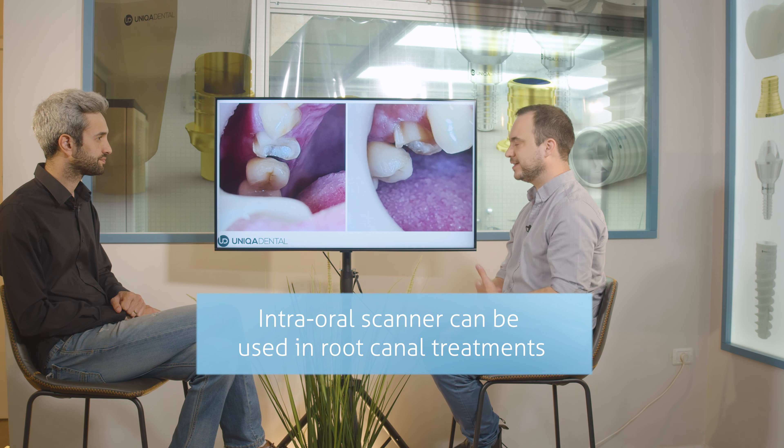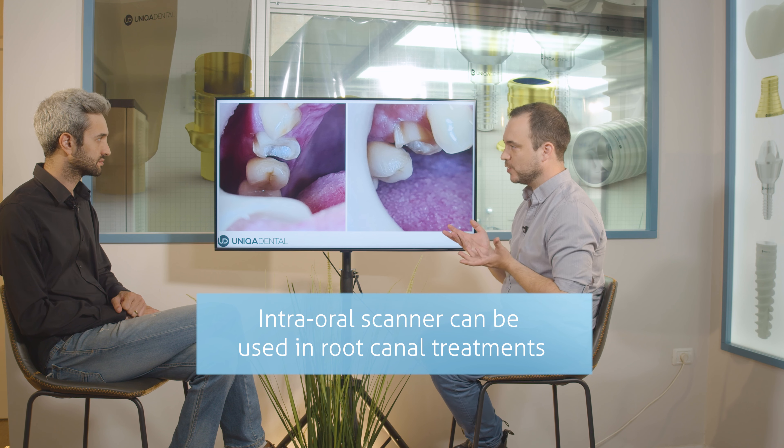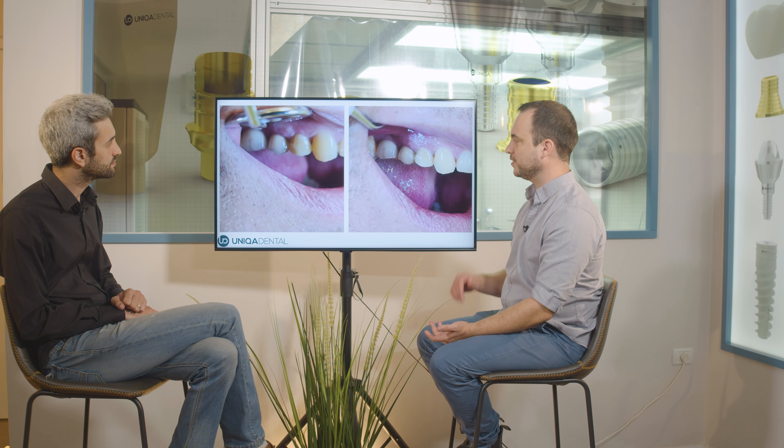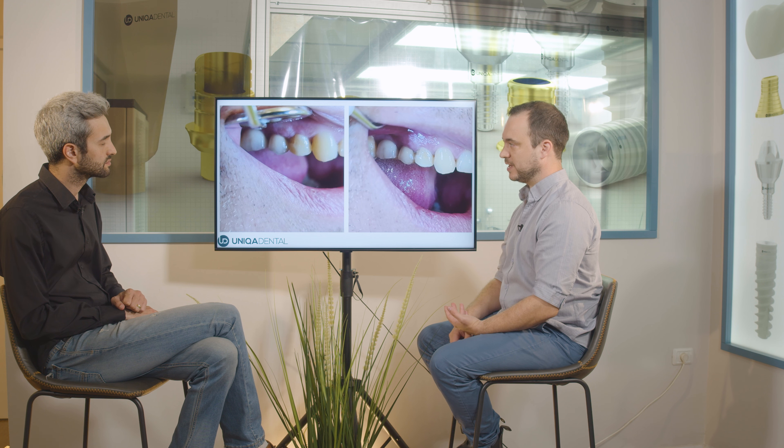Can you use this method — leaving most of the original tooth — in canines as well? If you have the ability to keep the tooth dry, without any moisture, saliva, or blood, you can cement the crown on the tooth with the post and core in one piece. It's like making an inlay or onlay on the tooth. Instead of making a traditional crown, you just mount and cement it. Because the crown comes with the post itself, it holds the tooth from all sides — from the inside and from the outside.